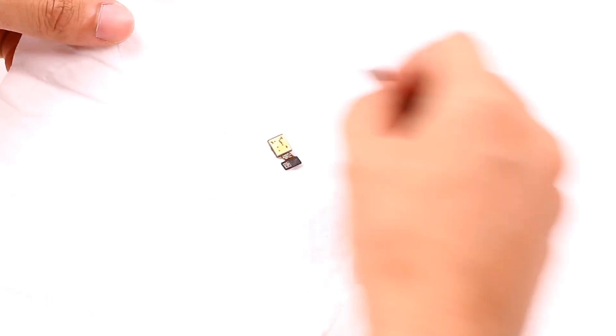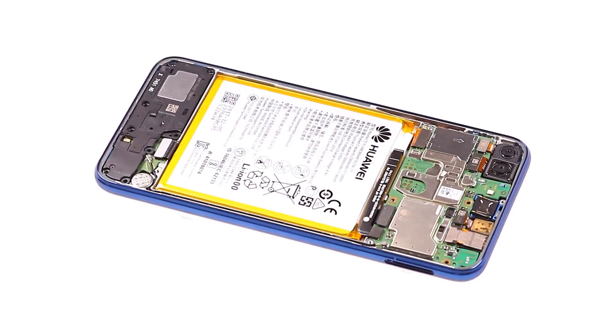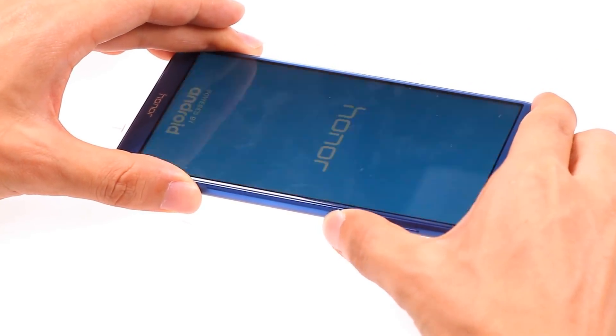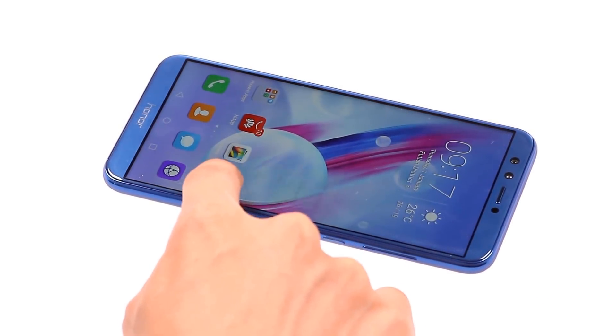I wrapped up all the wet phone parts in a dry paper towel for two days. Two days later, I reassembled the phone and tried to boot. The phone could boot normally — my Huawei Honor 9 Lite survived.